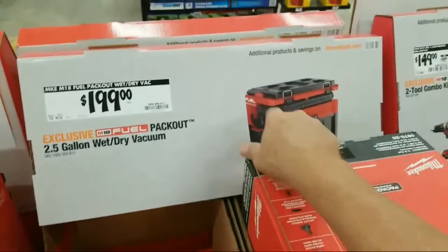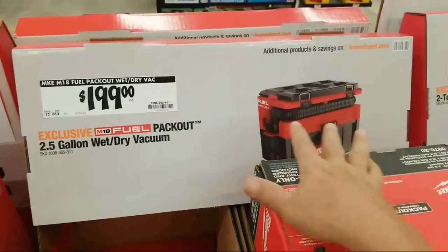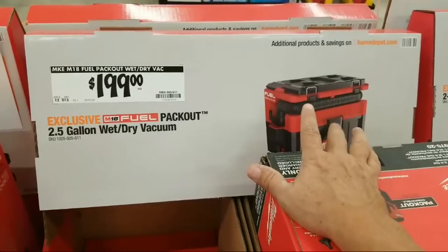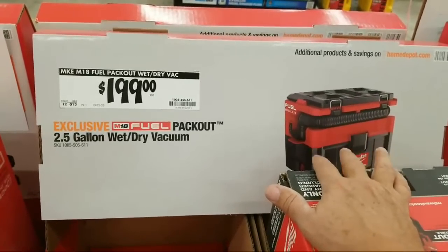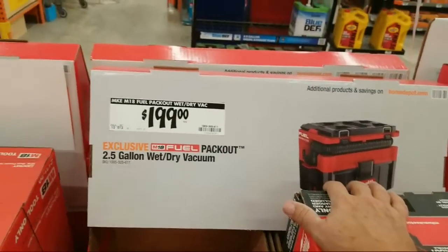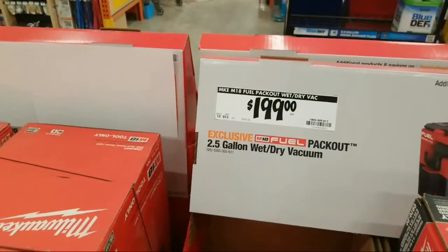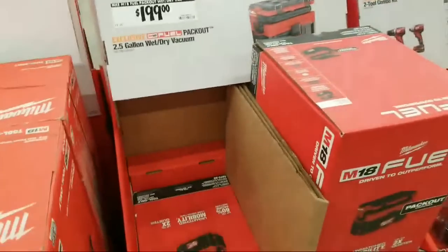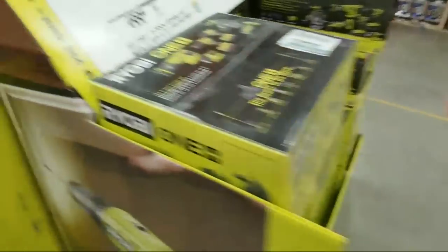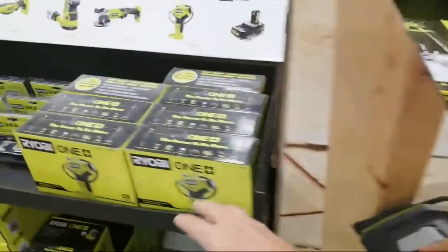Oh, so here's the Pack Out — how many of you guys have this? Let us know in the chat if you have it and if you like it. Somebody said it's not any more powerful, it doesn't have any more CFM than the other one they had last year, the regular M18 vac. Wonder if you can return the Ryobi batteries — I'm sure you can. A lot of people always ask: how much am I going to get for the tool if I bring it back?